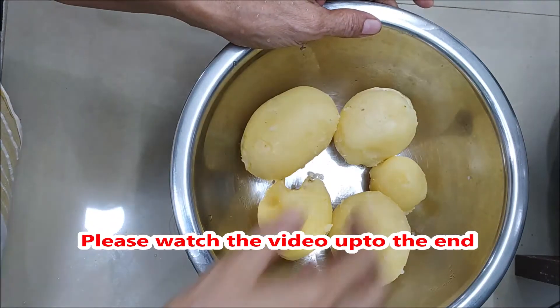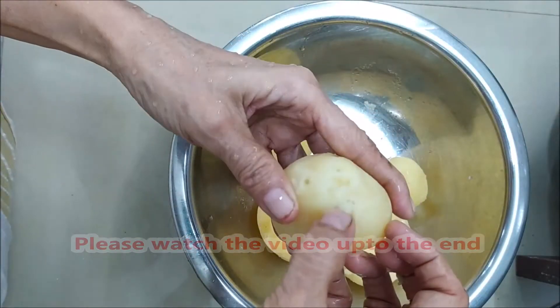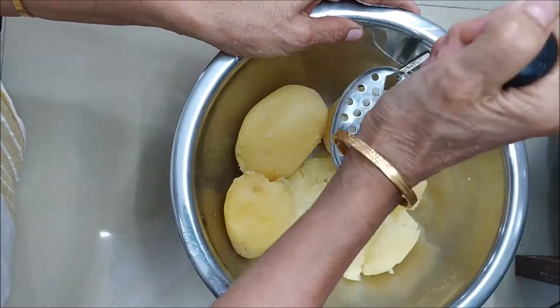That's the best dish for you. We have to cook this dish and we can cook this dish in the kitchen. This dish is a nice dish.